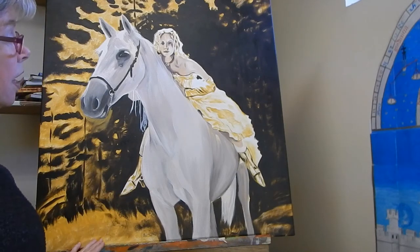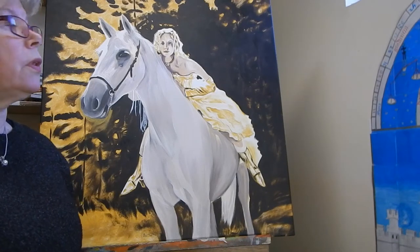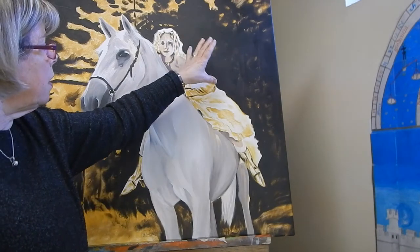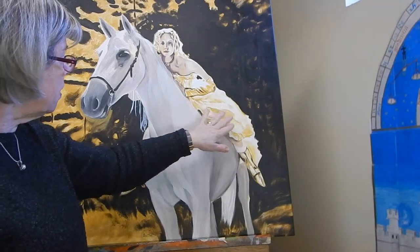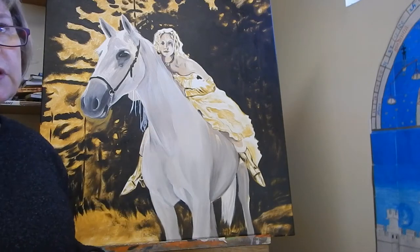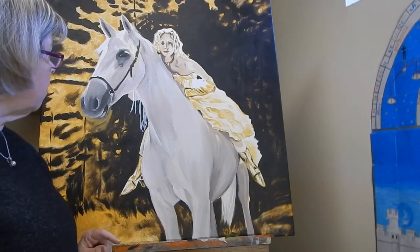The first stage is the gold underpainting — just putting in the values, the darks and middles, and leaving the light canvas showing through for the lightest value. The second stage uses van dyke brown, or sometimes van dyke brown and burnt sienna, to accentuate the darks. You can see three layers here: one without darks yet, one combined, and here I've started the first layer of color. Underneath the horse you can still see that nice golden tone.